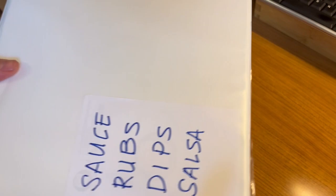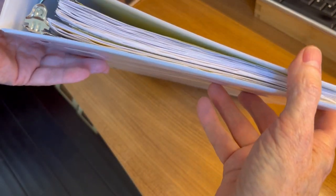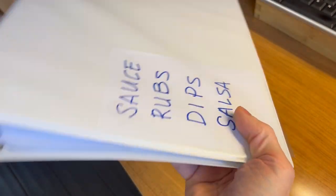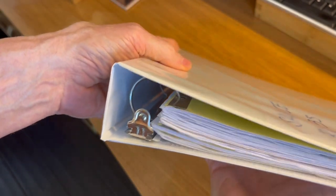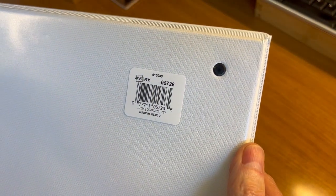Got a simple product here to review. It's the Avery 1.5 inch Economy View 3-Ring Binder, holds approximately 275 sheets. It's the 1.5 inch Round Ring Binder, model number 05726.